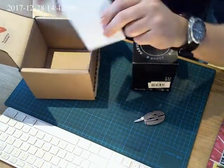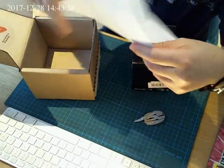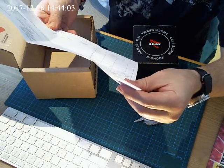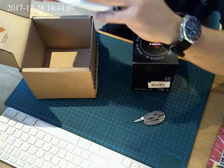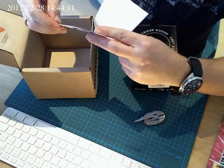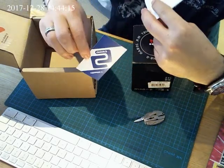Now unfortunately I didn't manage to get the one from Malaysia or Japan, you know, the limited edition. But... straight from Casio.